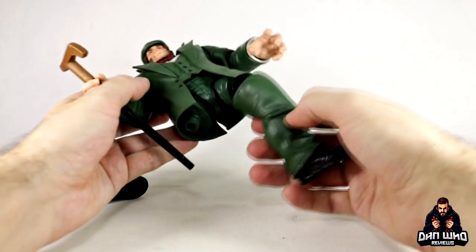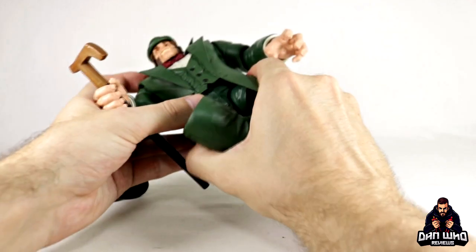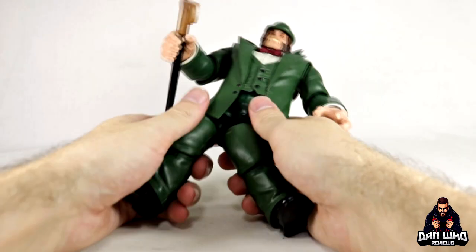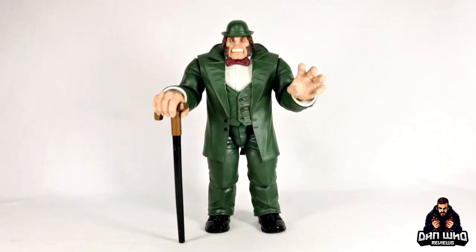So there he is, and then there's his legs. So I'm going to go behind the camera and put these legs on, because these are always pretty awkward to put on. But yeah, you get your legs on, Mr. Hyde. Pow! And here we have Mr. Hyde all built up in his green glory.